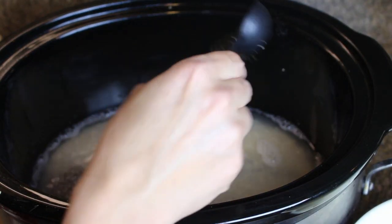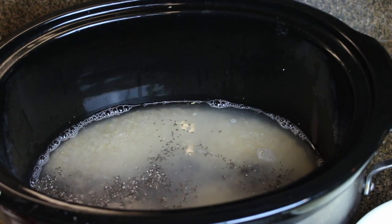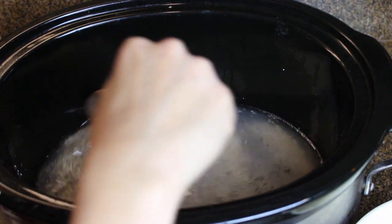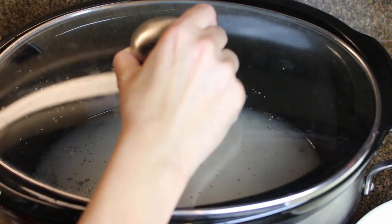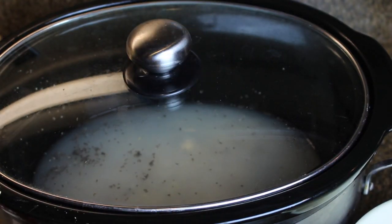Now I'm going to add one tablespoon of chia seeds and I'm just going to mix this all up and put the lid on it. It's going to cook on low for eight to nine hours the night before.